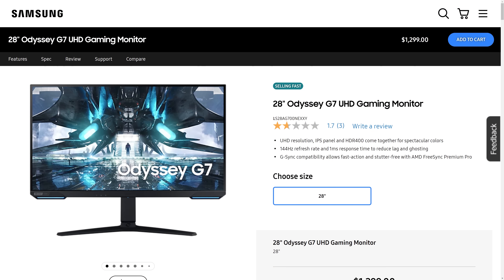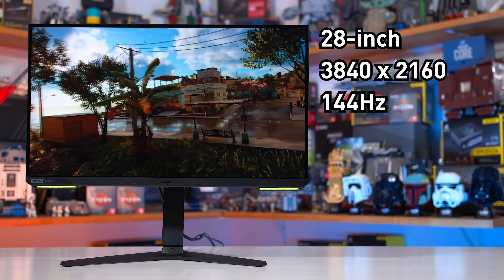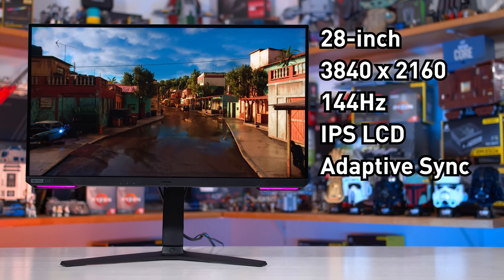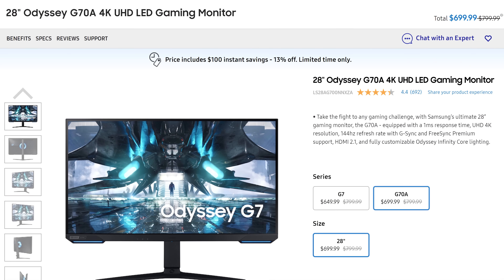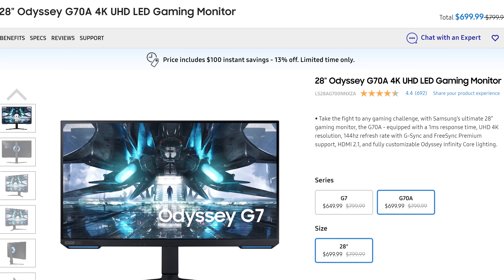However, it is quite a bit different in terms of its specifications. This new version is called the LS28AG700, usually with even more letters and numbers after that depending on your region. But for this review, I'll be shortening it to the S28 model. This version brings with it a 28-inch 4K 144Hz IPS panel for high-end gamers, and it is being advertised by Samsung as the 28-inch Odyssey G70A 4K UHD or the 28-inch Odyssey G7 UHD in various countries.